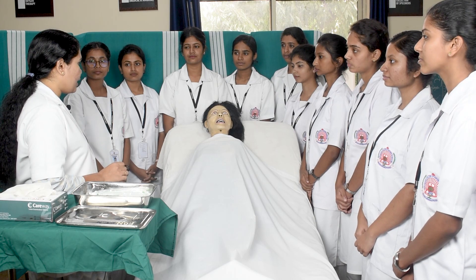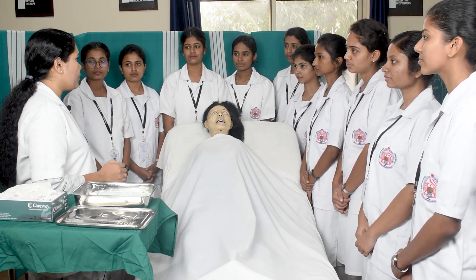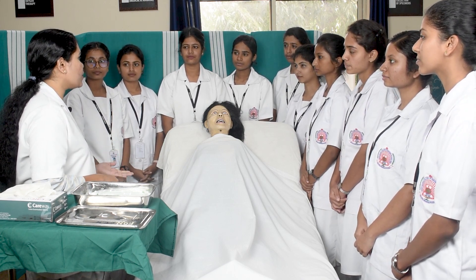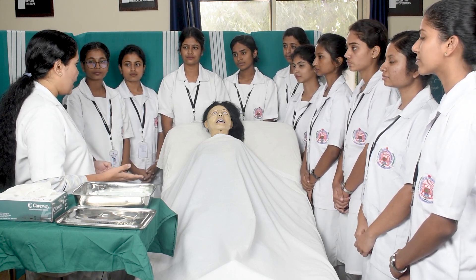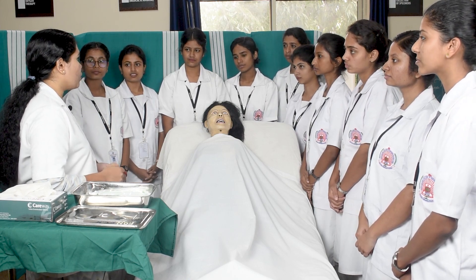We will be introducing the ryle's tube for two main purposes: first, to provide feed to the patient who is not able to take oral feed, and second, to allow the drainage of gastric contents in case of drug overdose or poisoning.